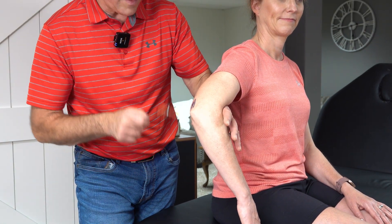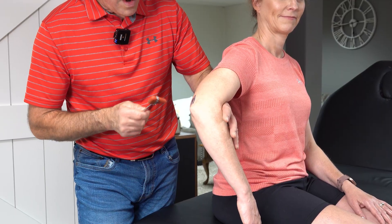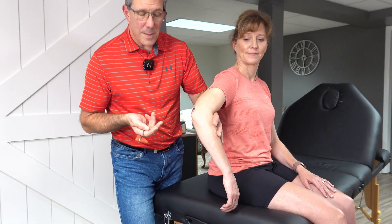I want you to really relax that arm and we're going to give that tendon a strike. There we have the extension of the elbow — we'll do it one more time. That is how you perform a C7 deep tendon reflex, or triceps reflex.